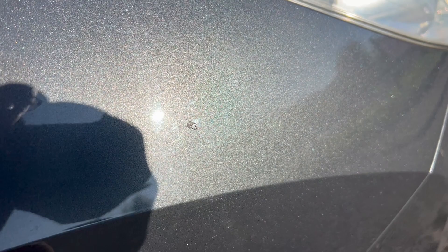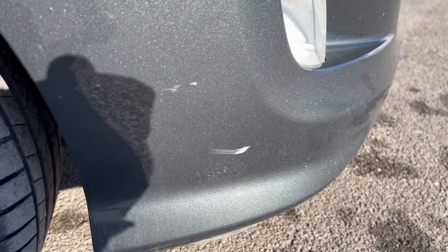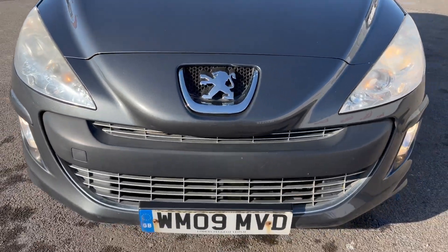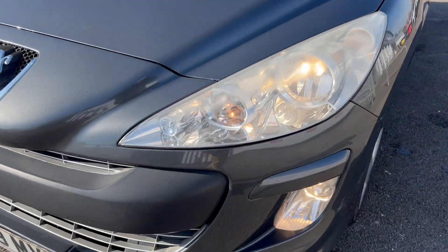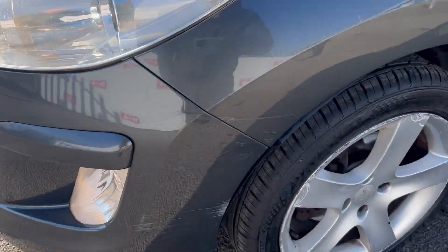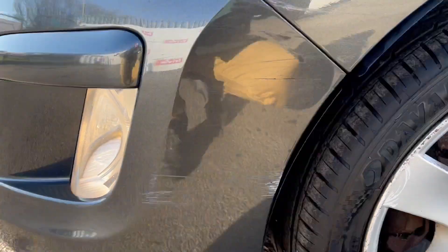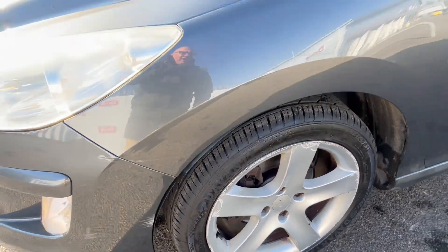Starting off down here at the front driver's arch, we've got a little bit of a chip here, nothing really very serious. A few little marks as you would usually get on the lower front valance, a few stone chips on the front of a vehicle, but nothing that really stands out to me - apart from when we get to this side of the car where I've got a bit of contact here and scratch scuffs through there.